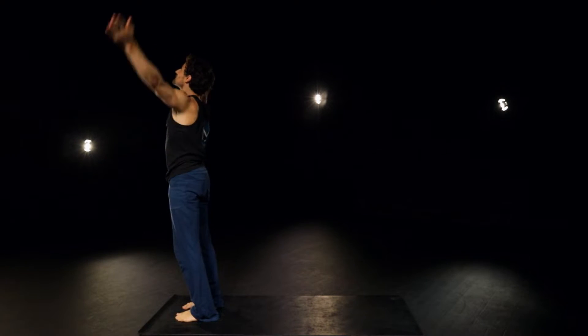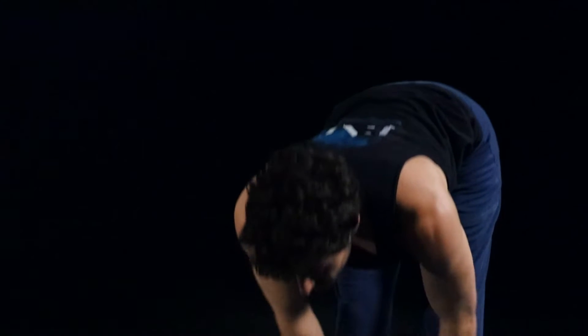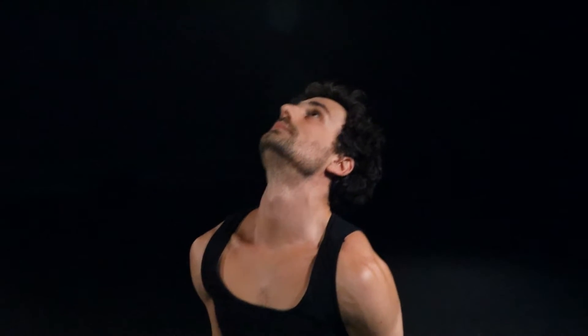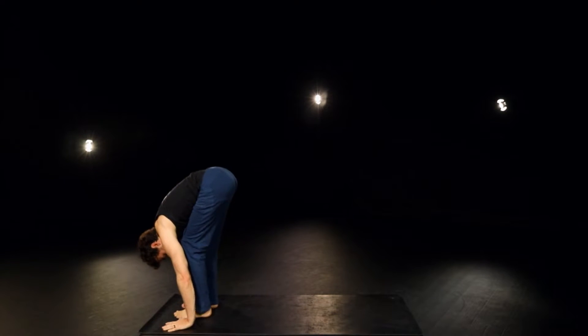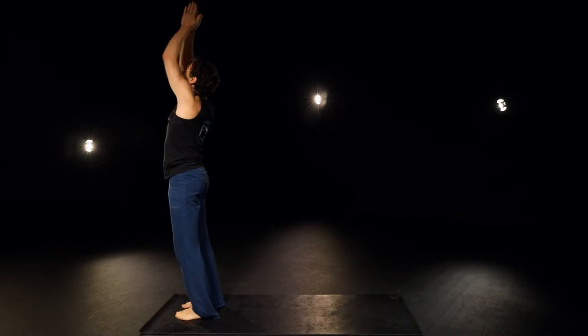Inhale up. Exhale, bow. Inhale, halfway up. Exhale, plant the hands, right foot back. Exhale, right foot forward. Exhale, left to meet it. Inhale, rolling up, reach. Exhale, heart center.